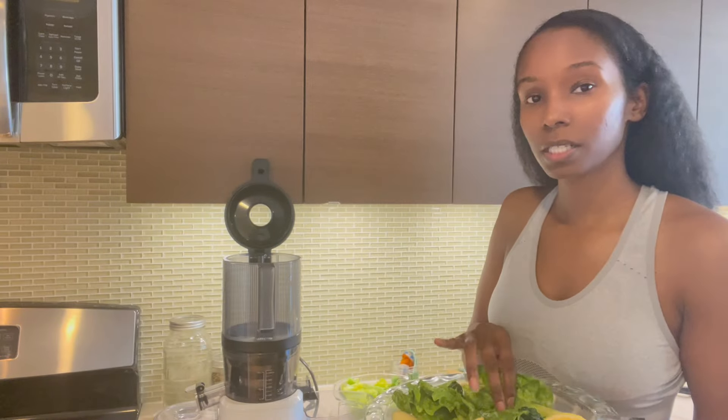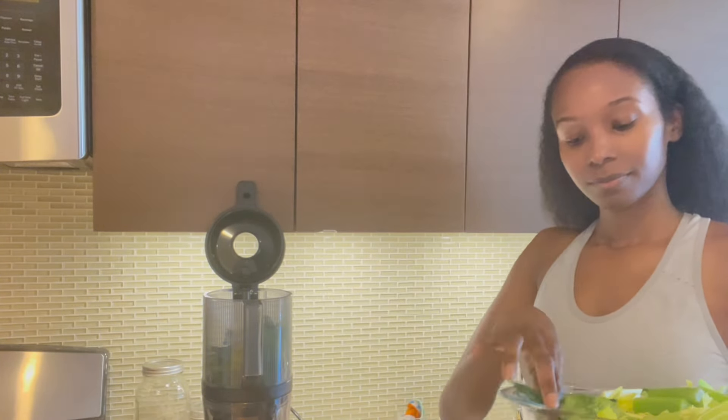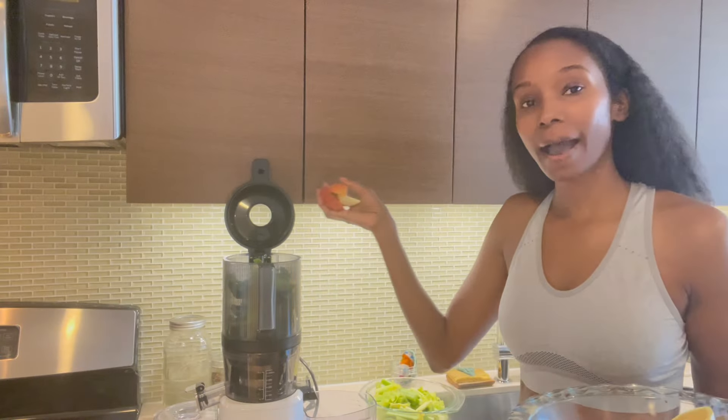I'm going to put the softer ingredients in first — I'll go ahead and put the lettuce in, then the kale. Now I'll go ahead and put some of the apples in. Okay, now we are going to juice it up.